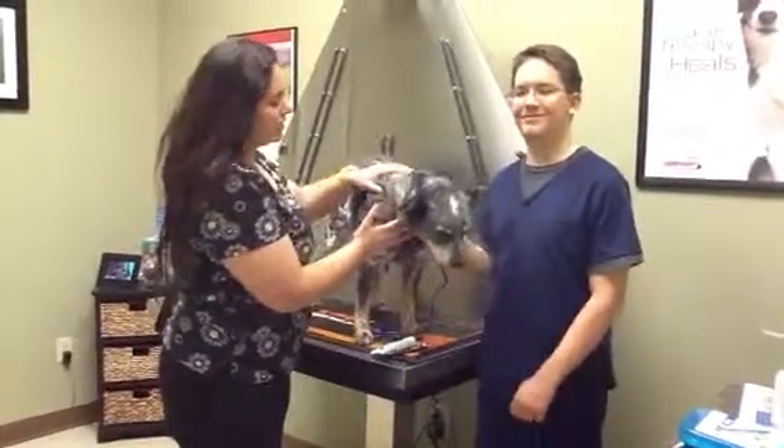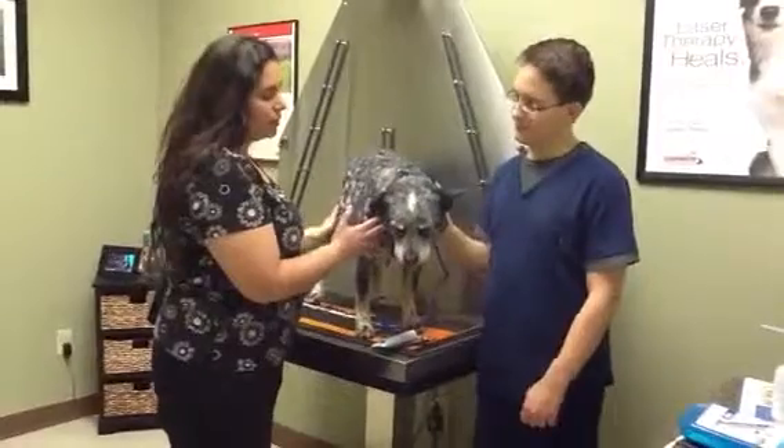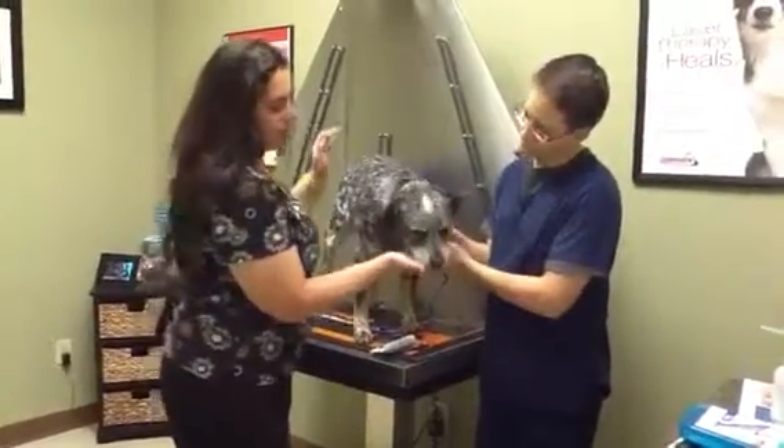So now this is Leroy. He is a little larger than Bullet, and he's an older dog. I kind of wanted to point out to you, he's got some interesting teeth.